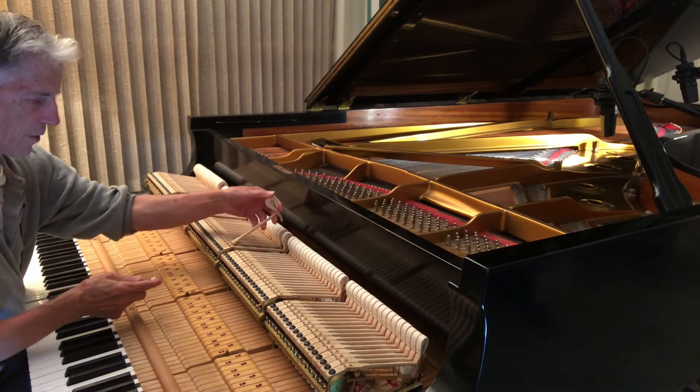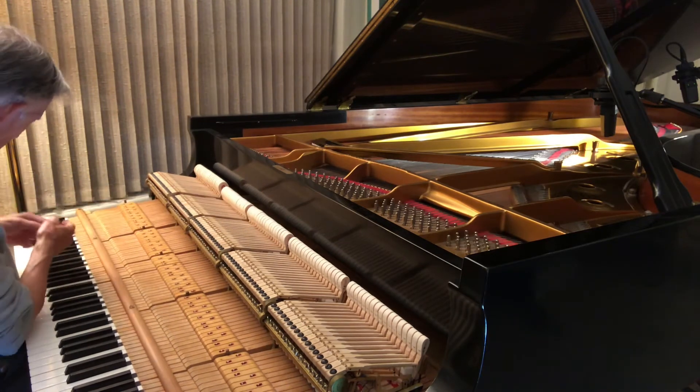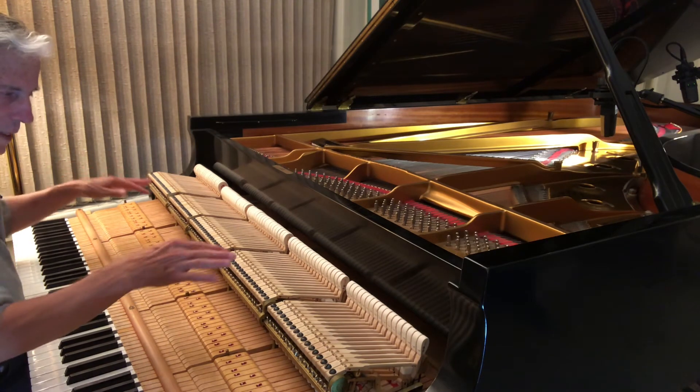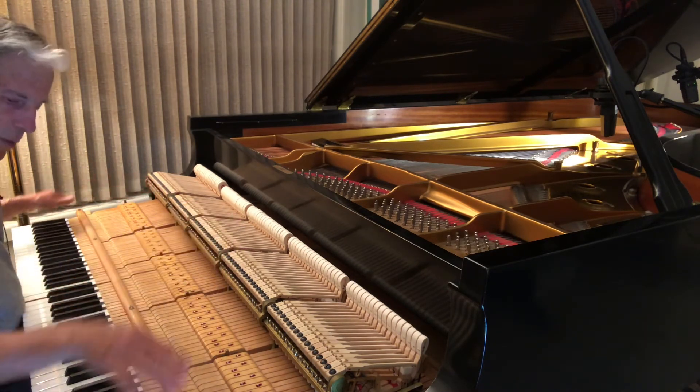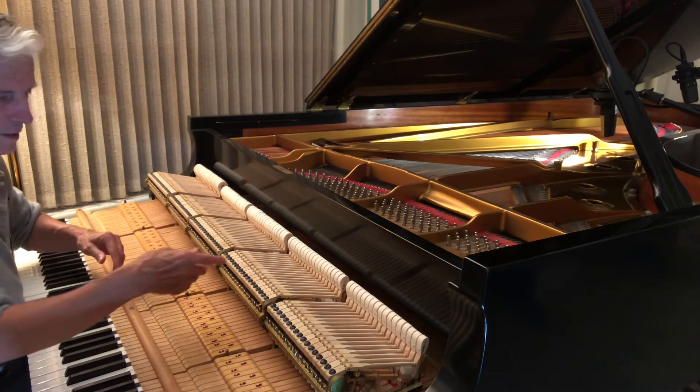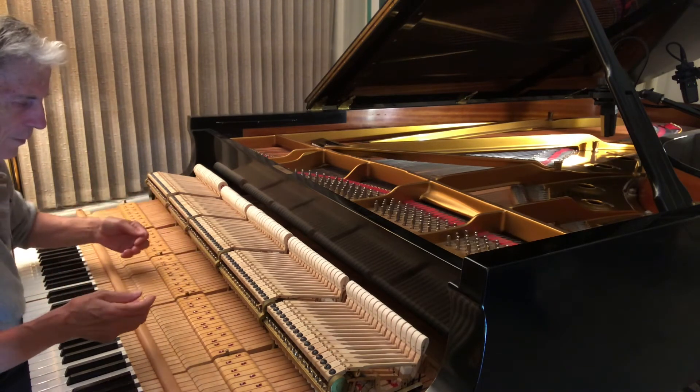So we're going to see whether that much made any difference. And when you put it back, you've got to again be careful that there are no hammers raised — that you're not pressing down. Because if you press down, the hammer's up in the air and then the pin block smashes it off if you pull.